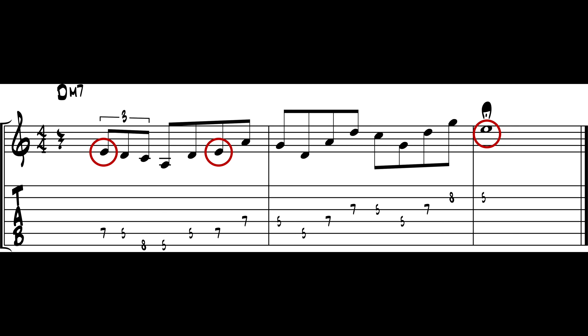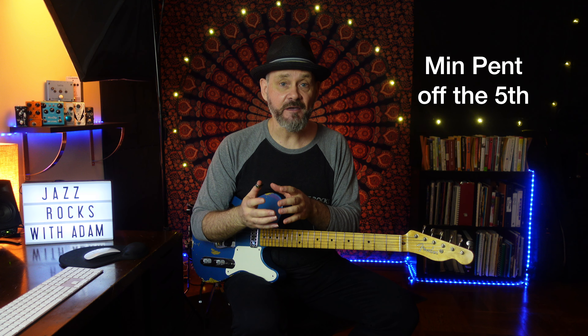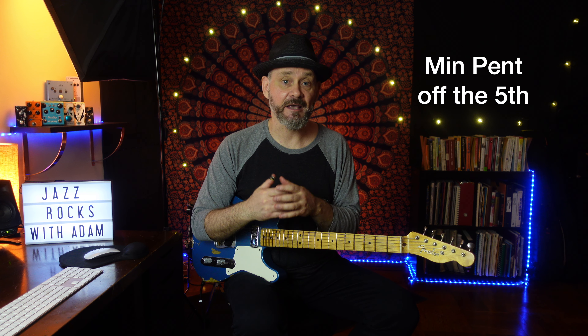And it contains a moody note that adds a nice color — the 9th. So now we know that a minor pentatonic off the 5th works on a minor chord as well.